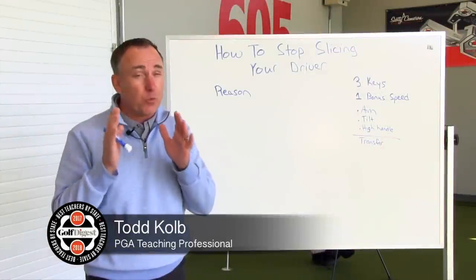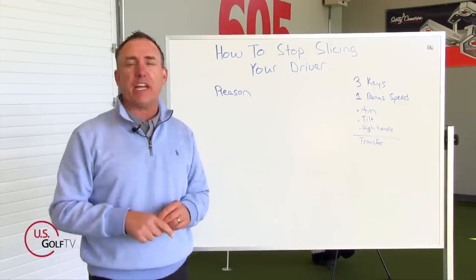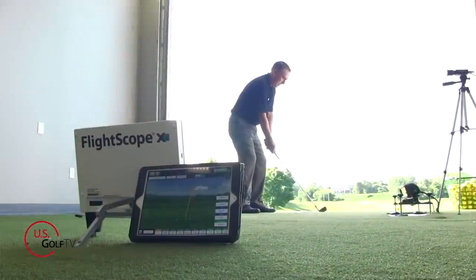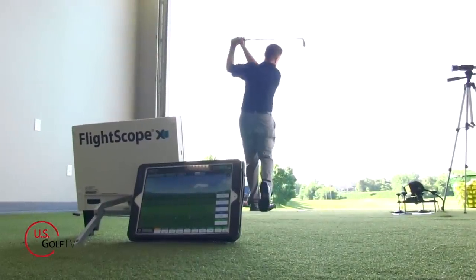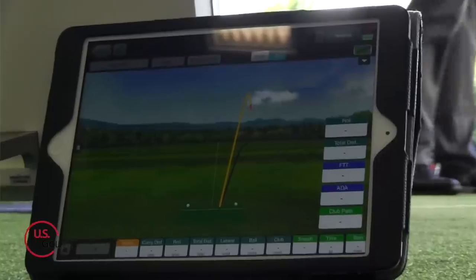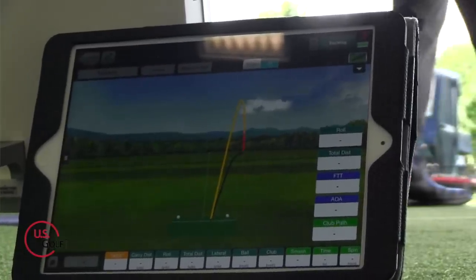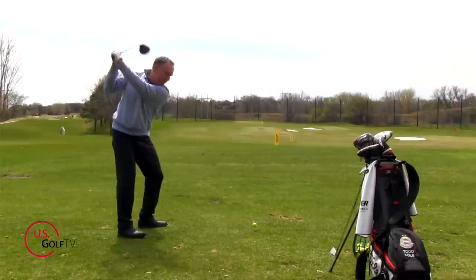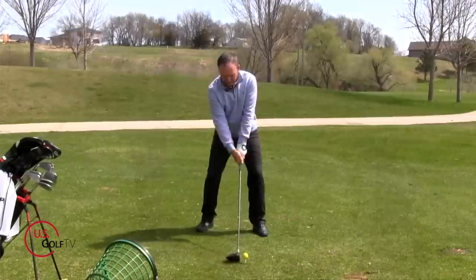Today I'm going to tell you exactly why you're slicing your driver, and better yet I'm going to help you fix it. I'm PGA teaching professional Todd Cope, and I could fill almost every single one of my days helping people fix the slice. The problem is that a lot of people just have not gotten good information, and today we're taking a deep dive into why you're actually slicing the driver.